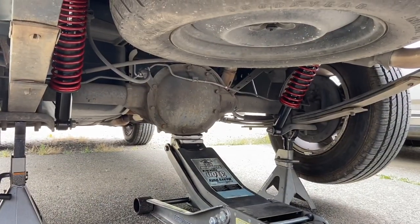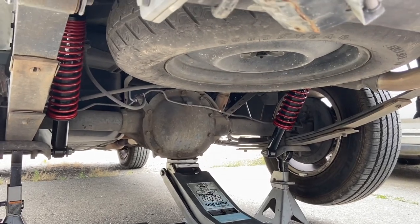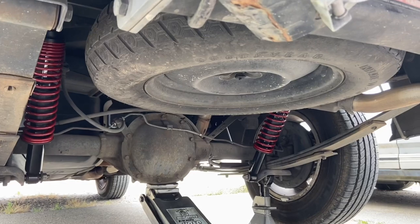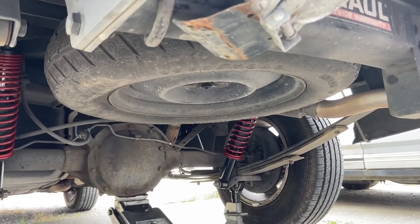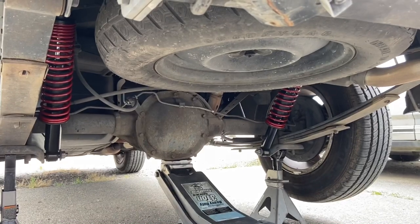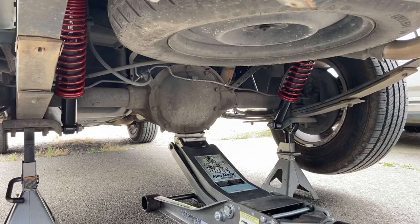I got everything torqued down. What I found online was 67 foot-pounds of torque. Those top bolts are a bit difficult to get to — I ended up dropping the spare tire so I could have a little more leverage and room to torque them down. Now I'm ready to get the vehicle put back on the ground.